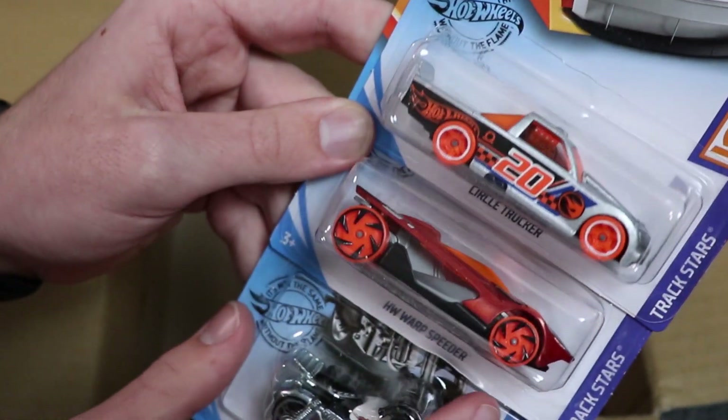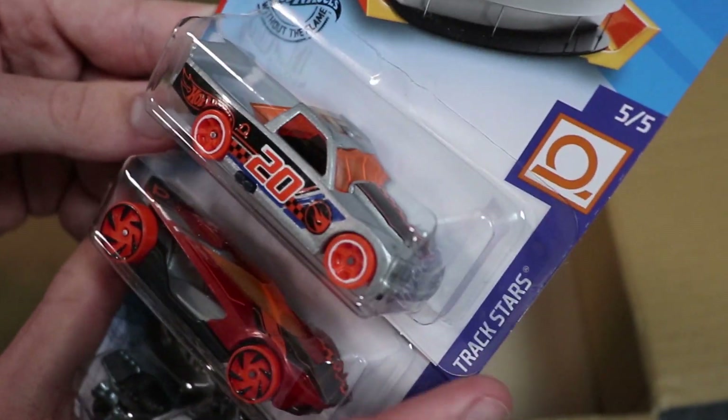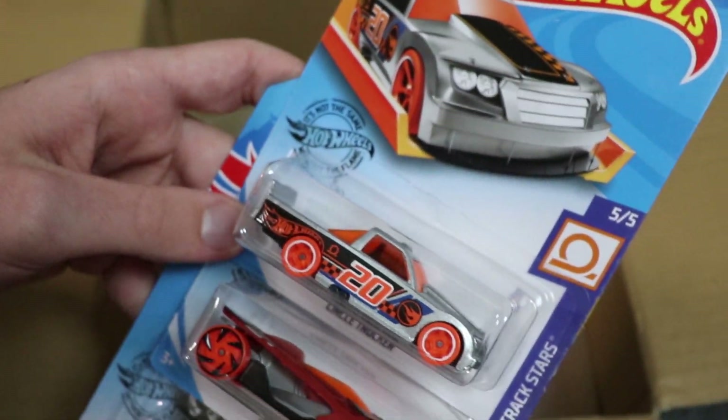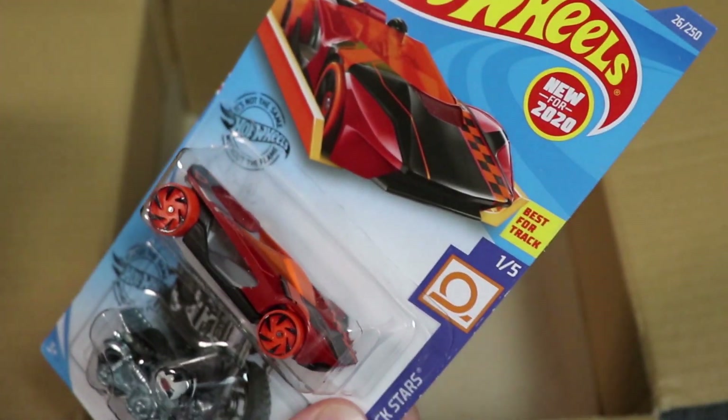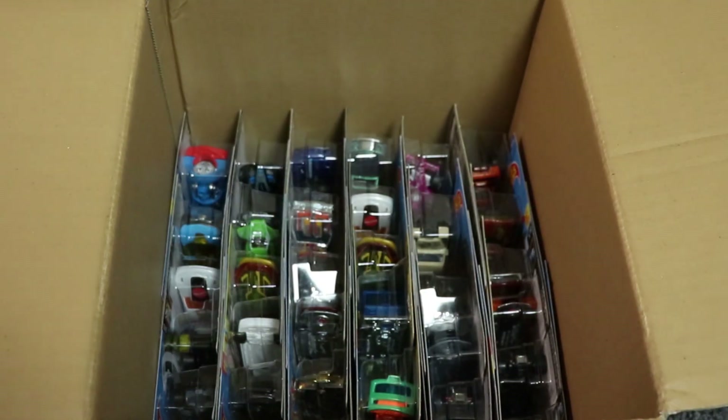And we're already done with the first layer. We've got Circle Trucker — as you could tell with the giant Circle Flame logo on the side, it is in fact the regular Treasure Hunt, which is a very cool looking car. We've got Warp Speeder and then we've got a Honda Monkey, which you guys have seen before. I haven't got a regular Treasure Hunt in a while. Let's go ahead and move on to the second layer.